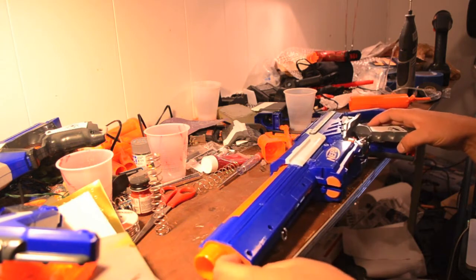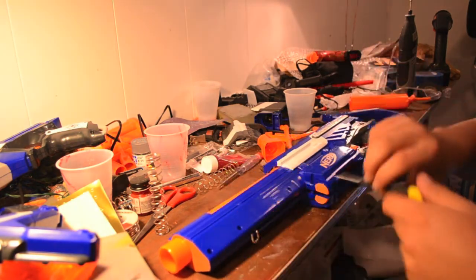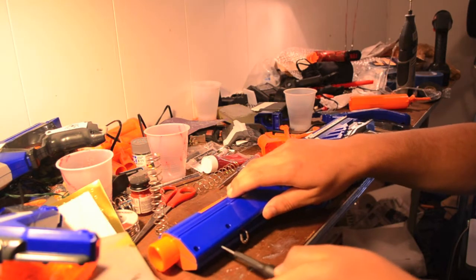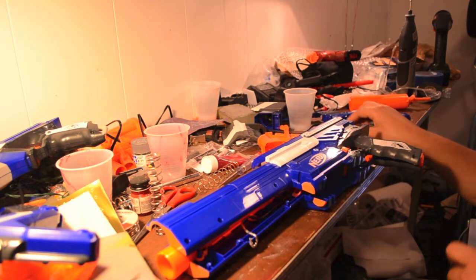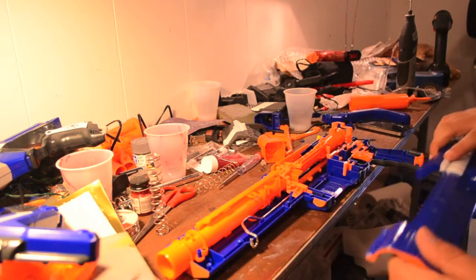After you get all the screws out, it's just a matter of prying it open. If you need to use a screwdriver, go right ahead, but just be gentle with it — you don't need to force anything. If it doesn't pop out easily, you might end up breaking something and that's never good.